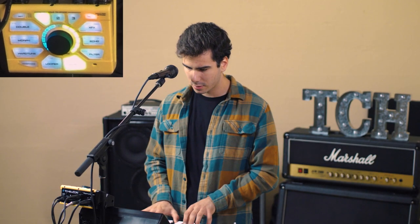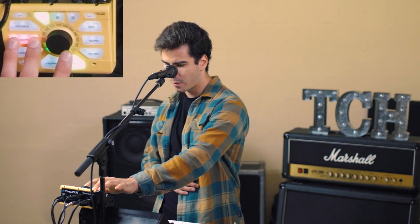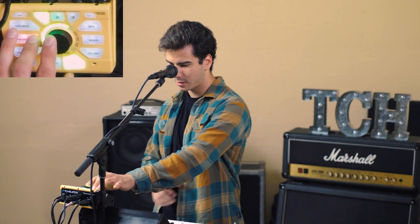The first thing we're gonna do is adjust the release. Right now if I release a note it stops right away, and I'd rather it smoothly decays after I release. The way we do this is we go to the Morph button, press the mode corner on the top right, and adjust the dial — if it's green then you're adjusting release.